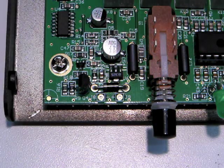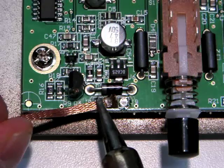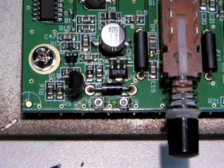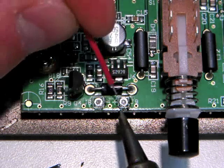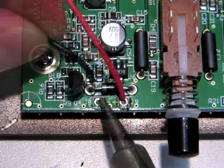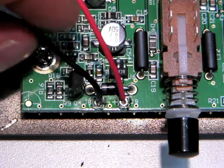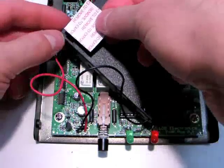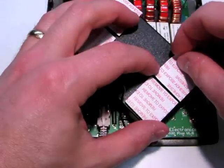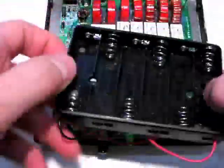Locate the J8 and J9 pads on the circuit board near the push button. Using a soldering iron and some desoldering braid, clean out the solder in the solder pads. Carefully solder the red or positive wire from the battery pack onto pad J9. Solder the black or negative wire to pad J8. To mount the battery holder inside the Z100 Plus, apply double-sided foam tape to the back of the battery holder. Peel the back of the tape and press the battery holder in place on top of the relays.